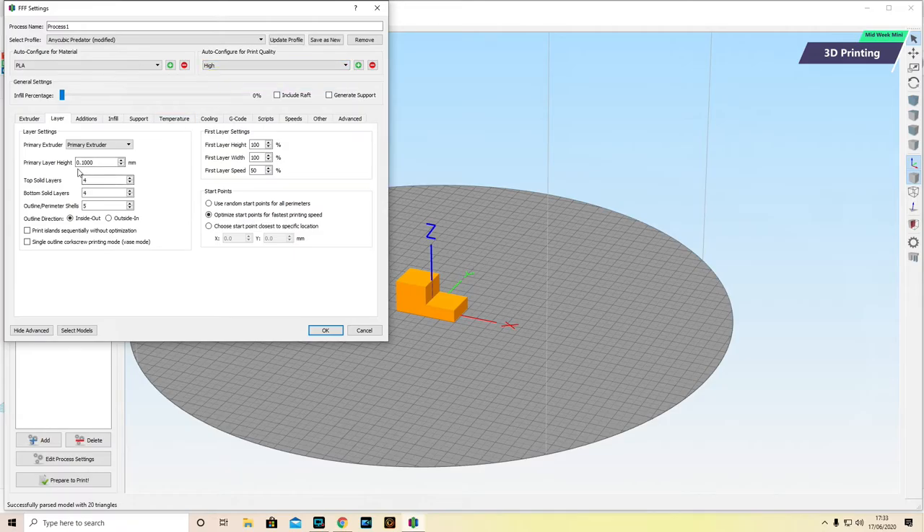If I click High, the layer height goes to 0.1mm — that makes the layer incredibly fine, so the print will be incredibly detailed, but it will take longer to print because the layers are so much smaller. If I go to Medium, it goes to 0.2mm. If I go to Fast, the layers are 0.3mm apart — you might even be able to see the layers at 0.3. I'm going to print at 0.3 because we're just doing this quickly. To be honest, I print quite a lot at 0.3 because even though it's the lowest resolution on this software, it's still pretty good.